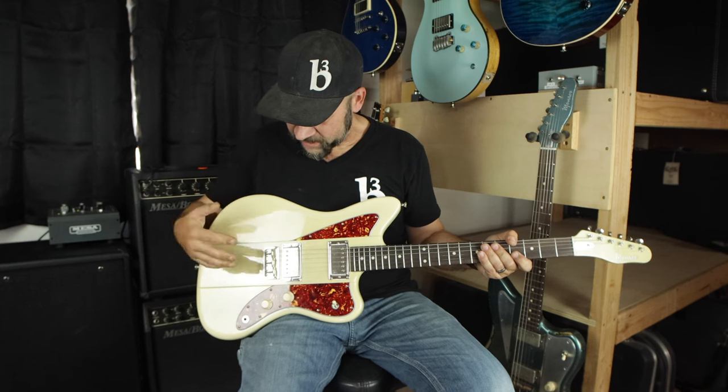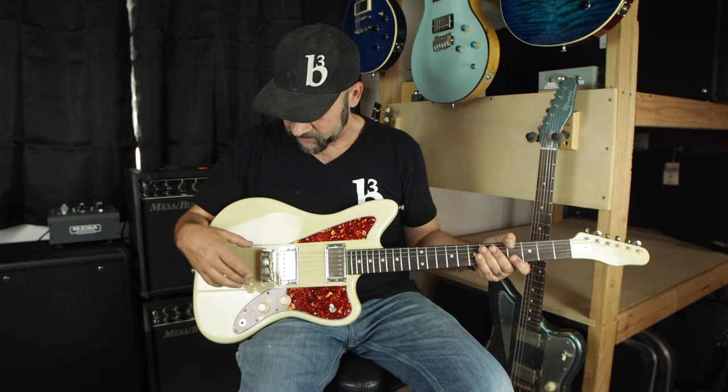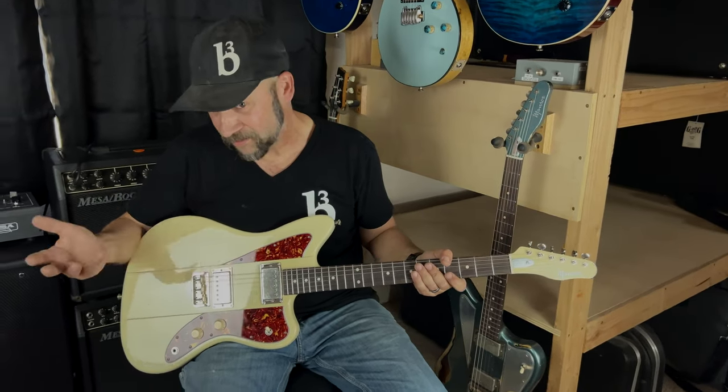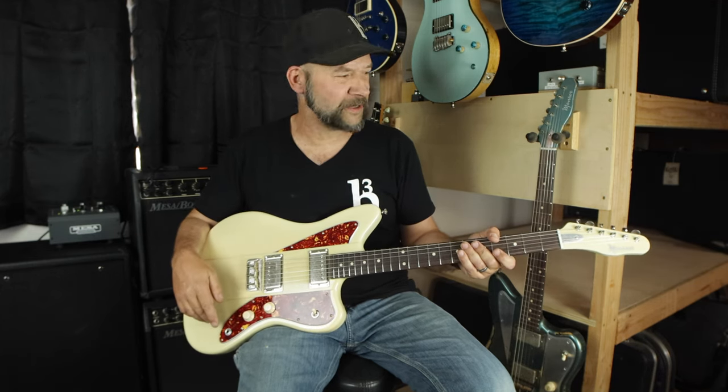It comes with a variety of bridge options — you can have the half T like you see here, you can also go with the full Tele bridge, or you can marry that with the Bigsby. Pickups are kind of whatever you want: two humbuckers, P90s, mini Firebirds, Tele pickups — sky's the limit. Whatever you want, we can do it on this model.